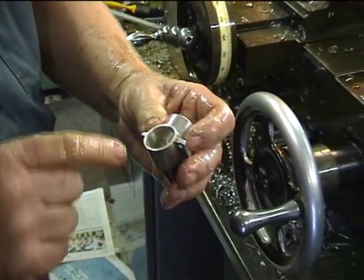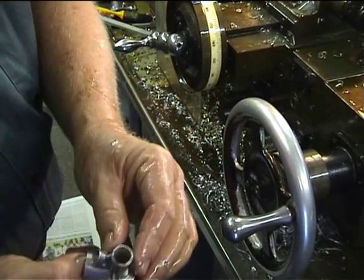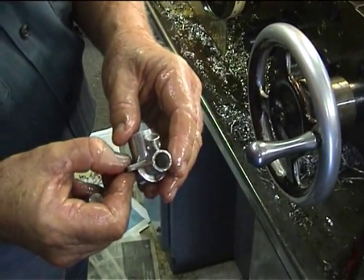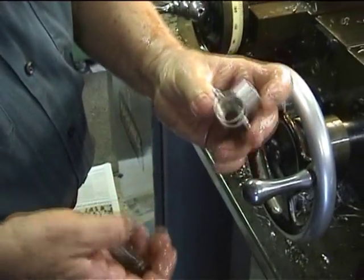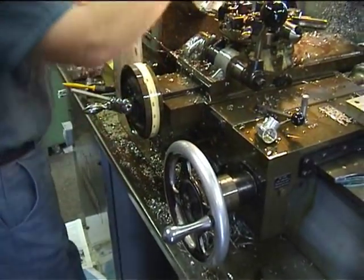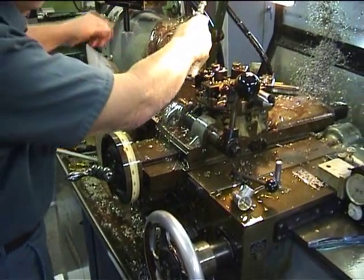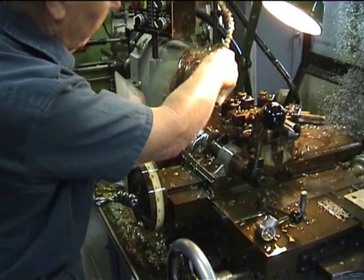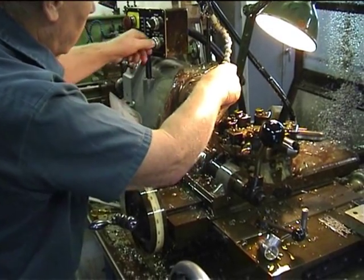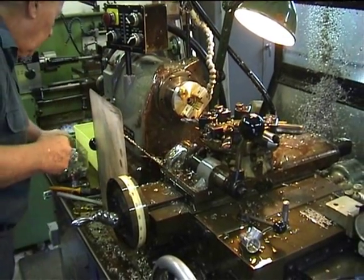Con rod clearance is confirmed. That face has been machined, and that's the finished case ready for the bush. I've cleaned all the swarf out of here, ready for the next one.